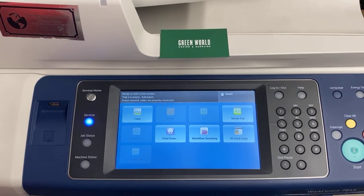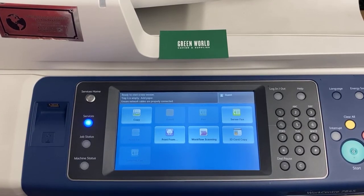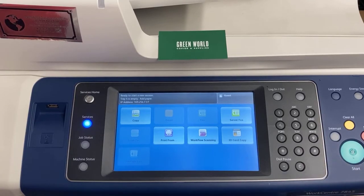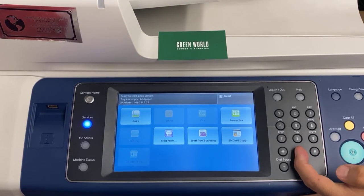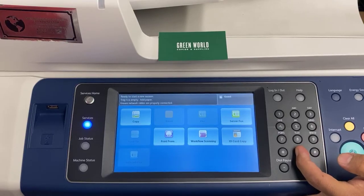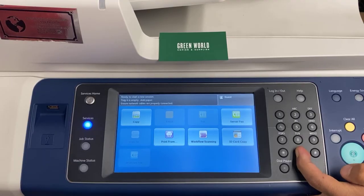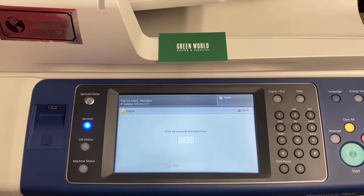Alright, so the first thing you're going to be doing for resetting your fuser unit on the model 70, 845, 35, 30, etc. The first thing you're going to do is hold 0 for about 8 seconds. While holding 0, you're going to press start, and it's going to pop up an alternative menu. Once this pops up, the code for it is going to be 6789.